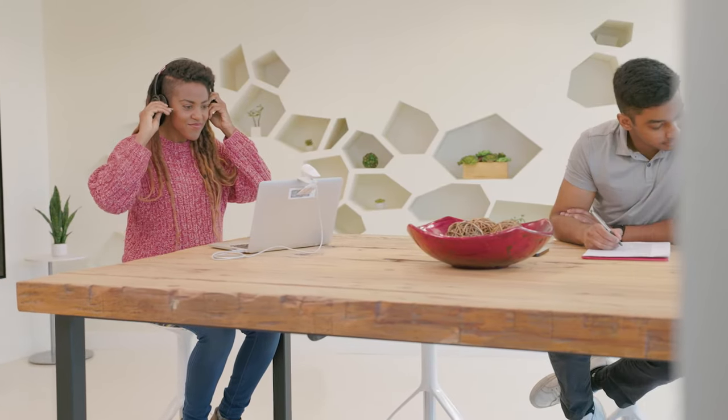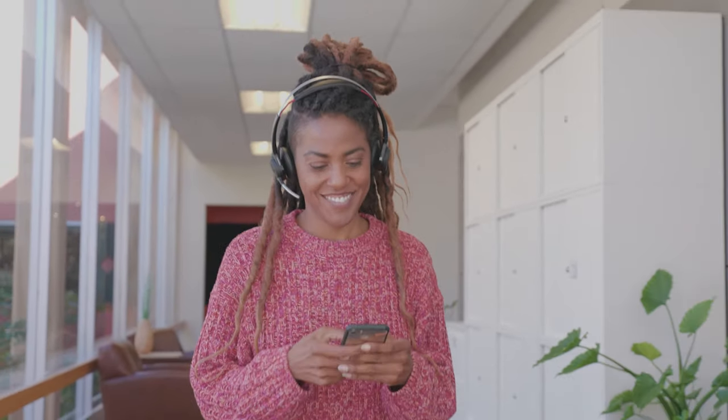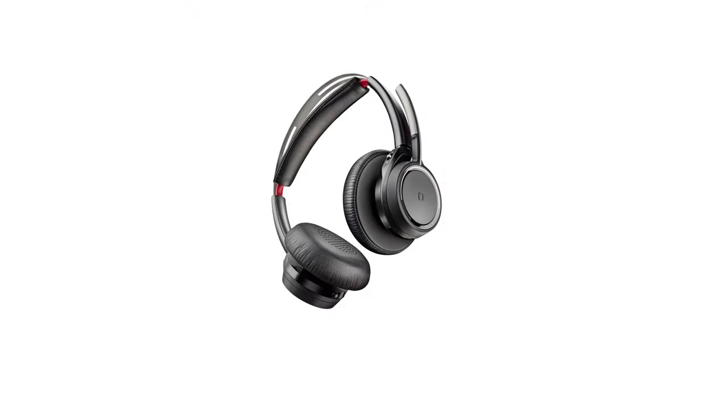Your headset is equipped with smart sensors. When a call comes in, putting the headset on will automatically answer the call. Taking the headset off will automatically mute the call, and putting it back on will unmute the call. While listening to music from supported applications, the sensors will also automatically pause or play the music.